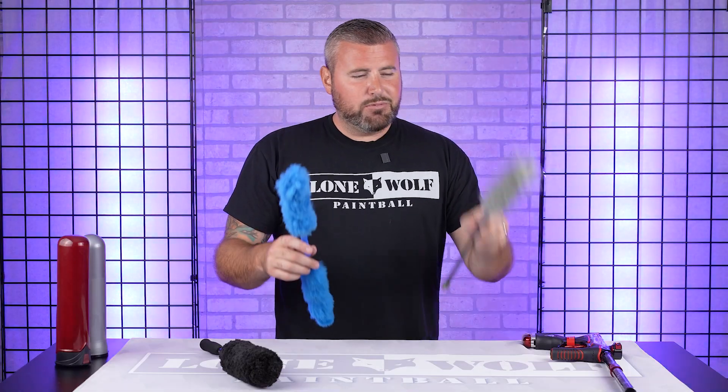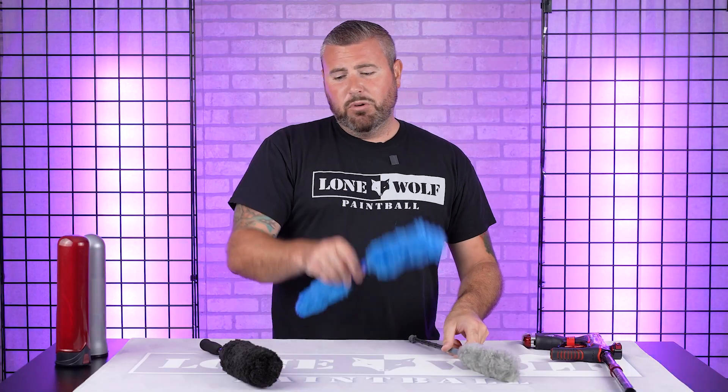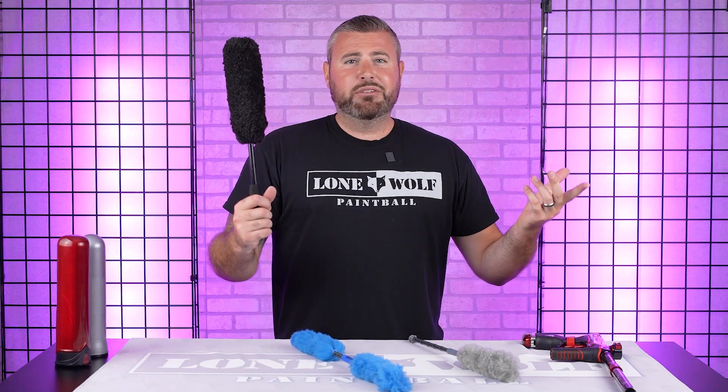All of these swabs — the initial swab, the double wool, and even the pod swab — they're 10 bucks. It's a really, really good deal. This pod swab is the only one out of the bunch that does not have wool on it. This is a nice dense microfiber head.